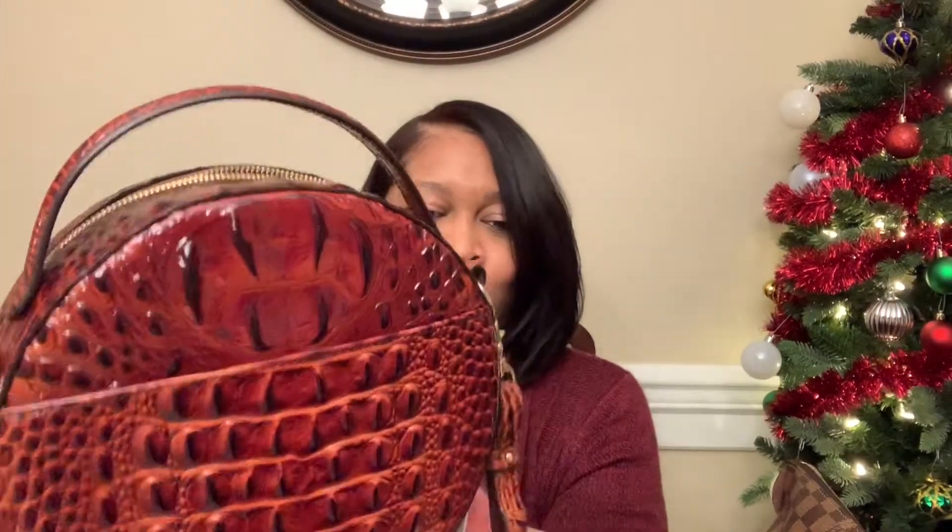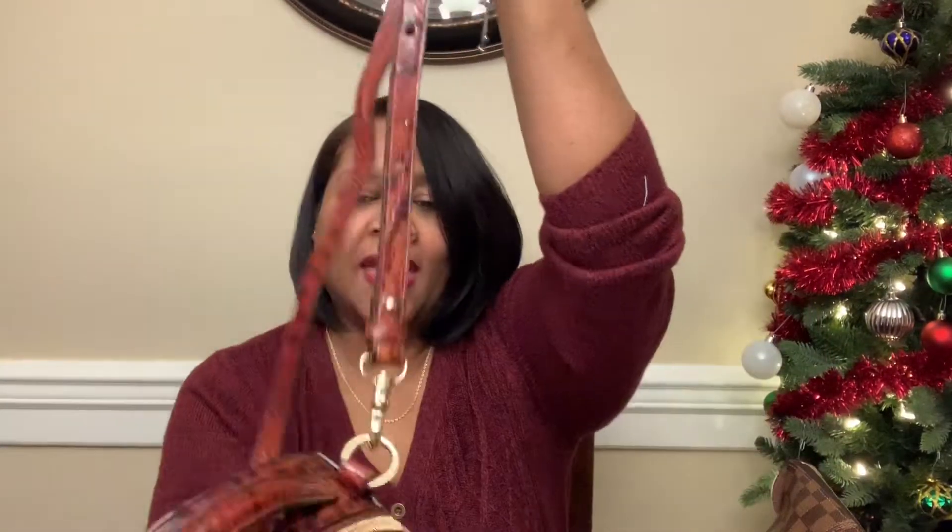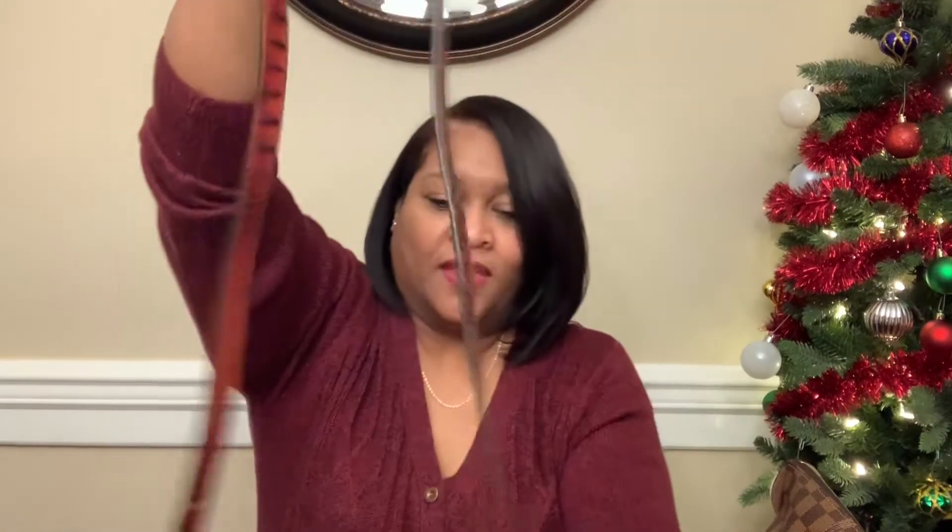This is in the pecan Melbourne color, and as you can see you have a slip pocket right here. This is the little name plate with the name on it, and it is a crossbody bag. It has an adjustable strap — you can adjust it to make it shorter if you'd like, but of course I'm going to use it as a crossbody bag.